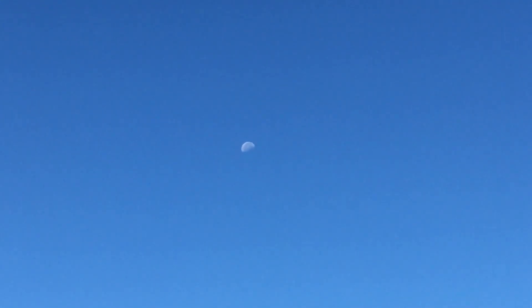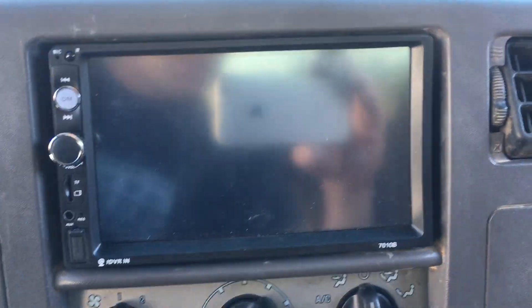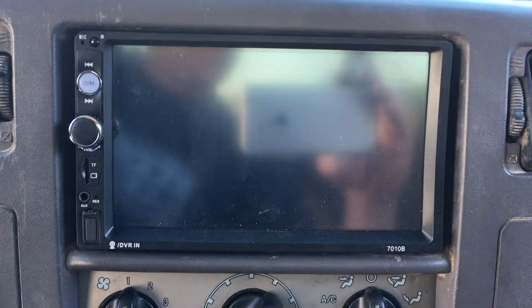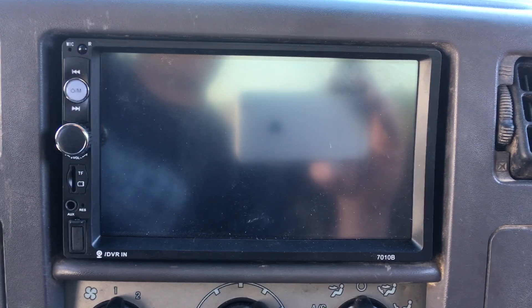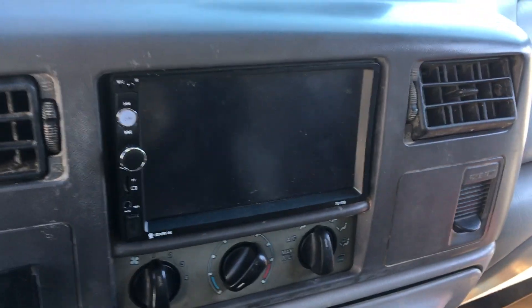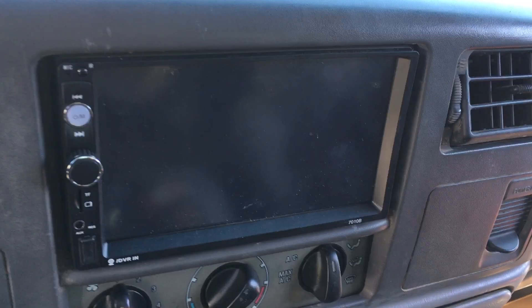You can see the moon in the daytime here — just starting the video off being a knucklehead. This is a video on installing a double-din stereo in your Super Duty. I suppose quite a few of them are the same; I'm not sure what years, but mine's a '99, early '99.